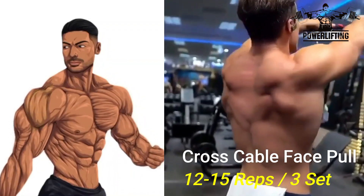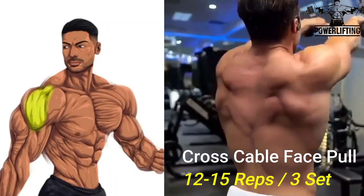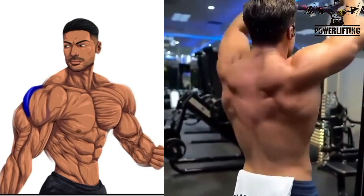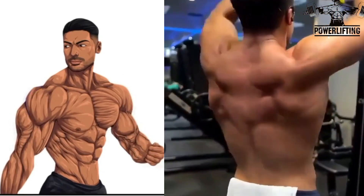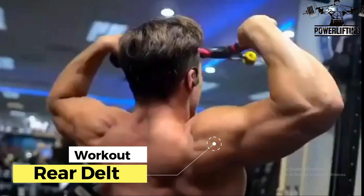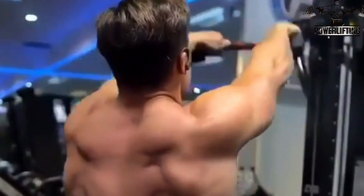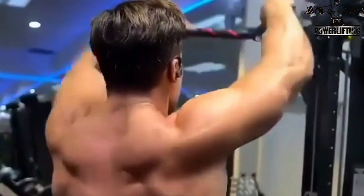Cross cable face pull: pull the rope towards your face with the elbows high. As the end of the rope approaches your face, pull the ends apart and drive the elbows back. Slowly lower the rope back to the starting position and repeat for the desired number of repetitions.